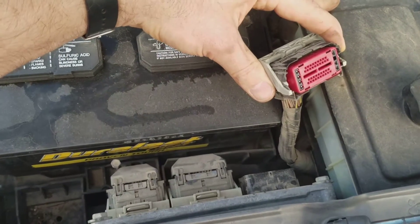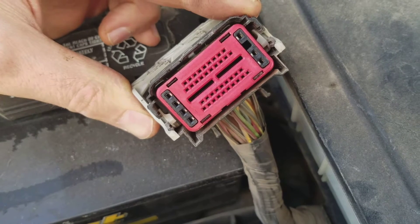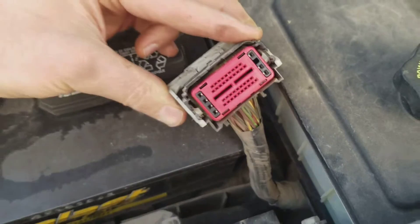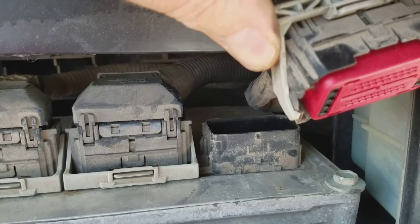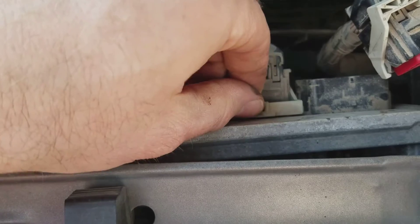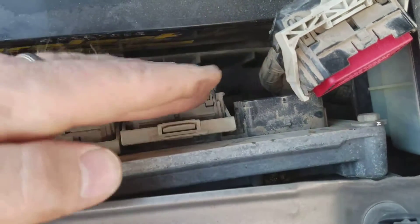Anyway, then you get your PCM. I've already disconnected this connector, and that empty hole right there on the side is where we're going to put our connection. To remove the connector, just clip these little pieces back — you can see how it comes loose — then push it back and it pulls the plug out a little bit, then pull it out the rest of the way.